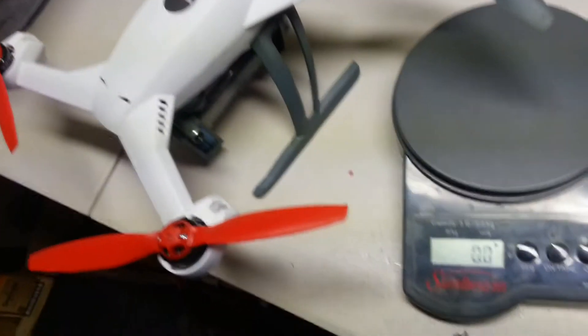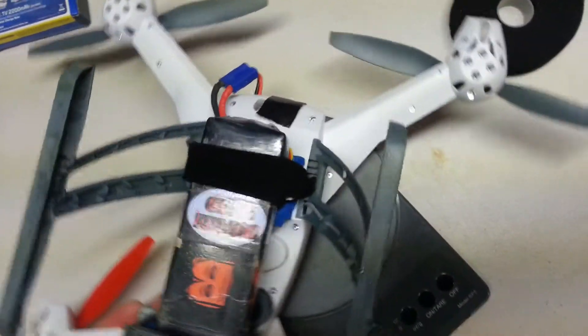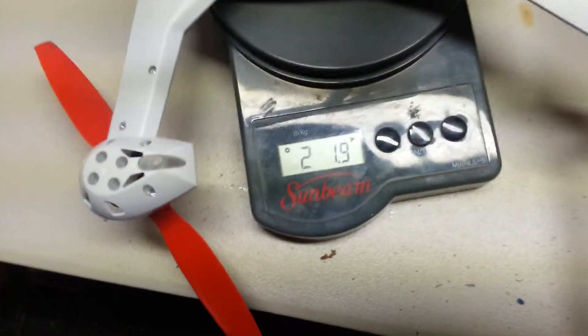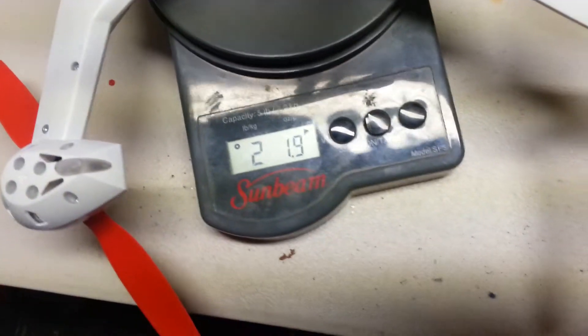Of course the landing gear won't fit on the pad, so I'm just going to turn it upside down. I'm going to balance it real good, and we have 2 pounds 1.9 ounces — so about 2.2 pounds.